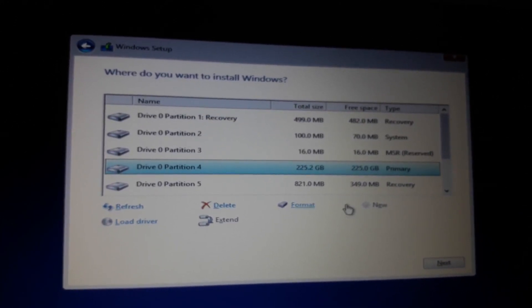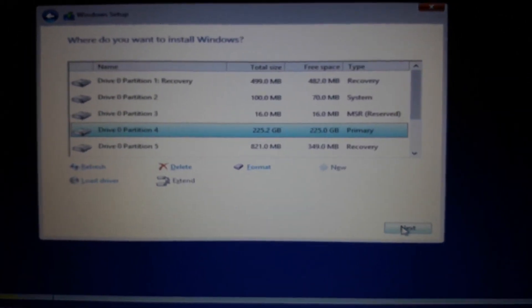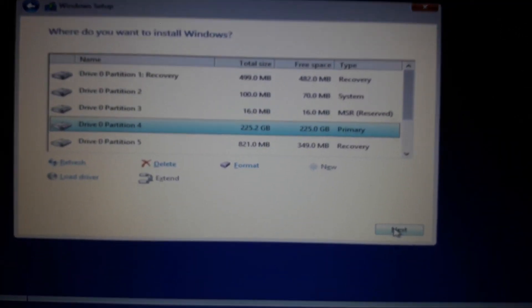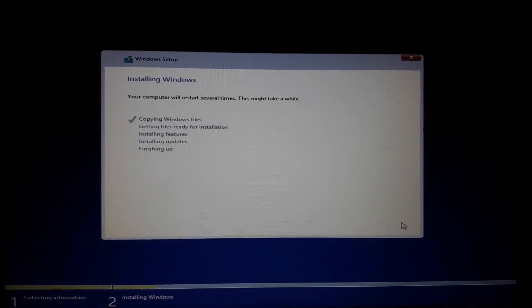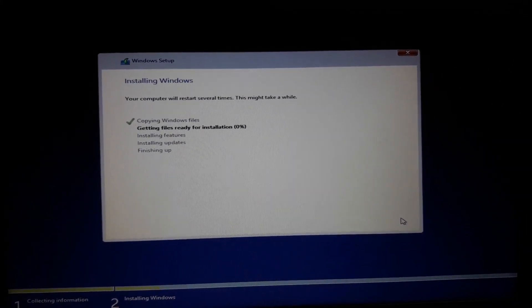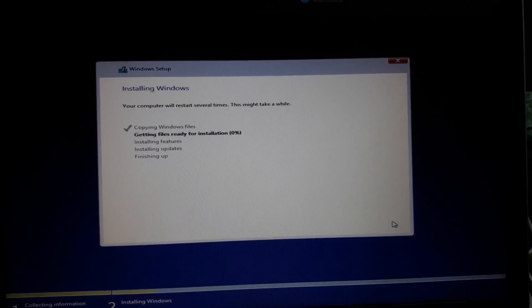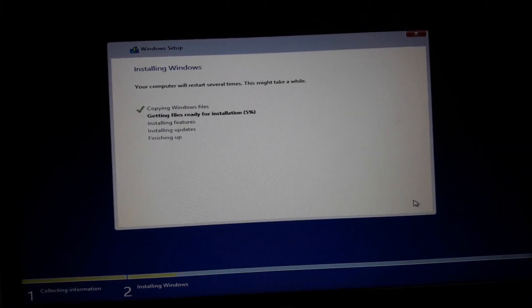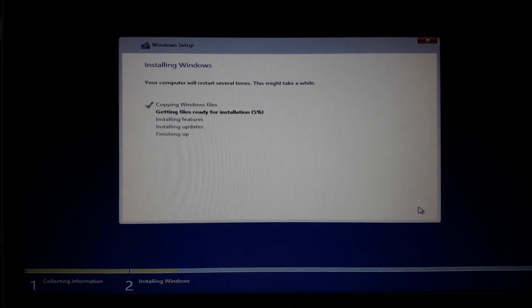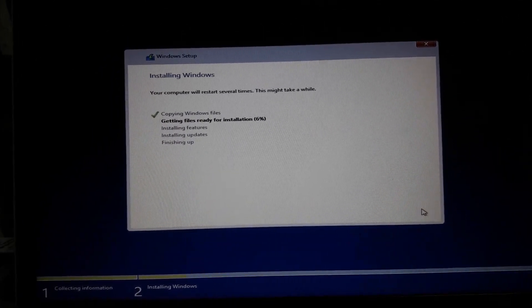We will select the drive. Then we will click Next. We will start with the installation. We will see the whole process. I have just completed the process.